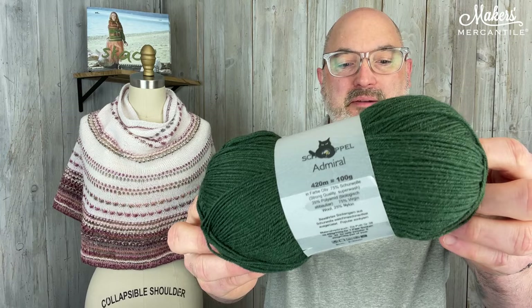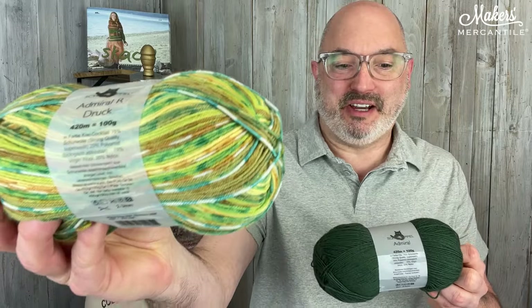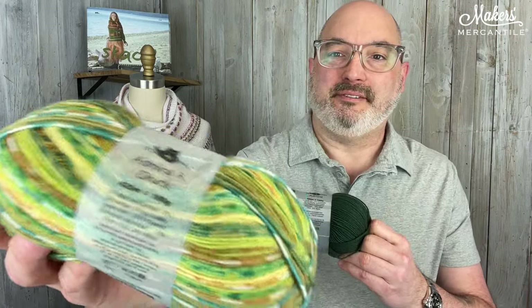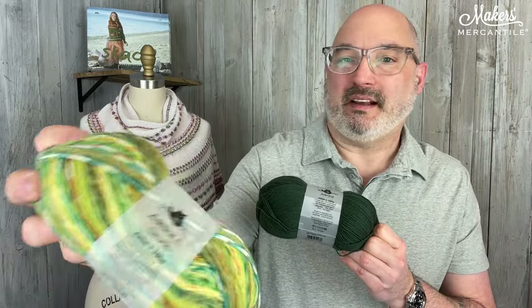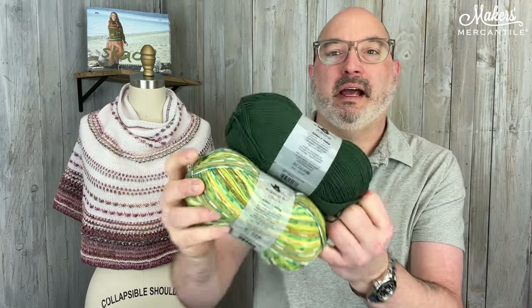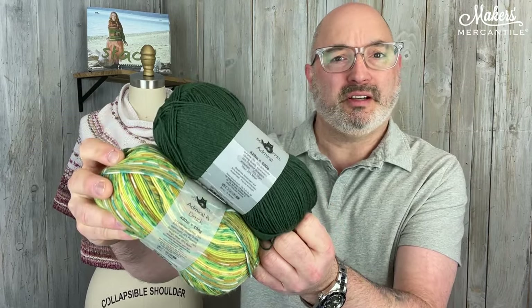This one is called Meadow. So this is Admiral color 6373 — this is for all the green lovers, and that would be me. Paired with this fun one, color 1860. These two will be really nice. It'll be a nice deep green for the main part that's up close to the face, and then this fun, sort of garden-y looking yarn — it reminds me of a spring garden, herbs, new leaves, and all that. So that will be the patterning as we go along this beautiful cape.